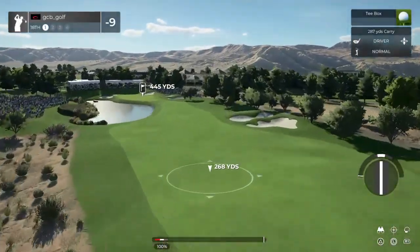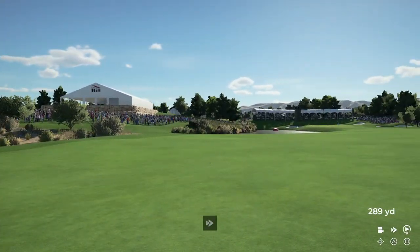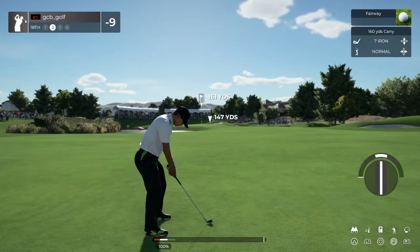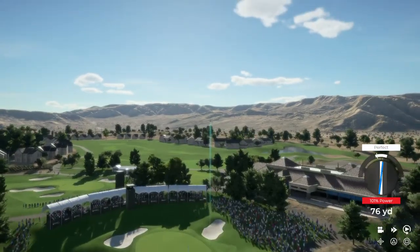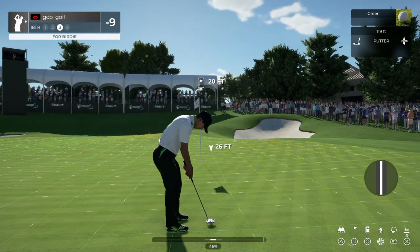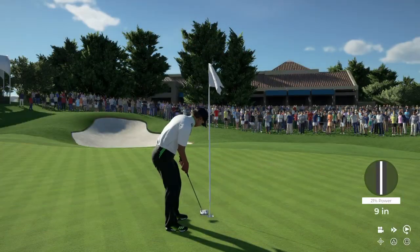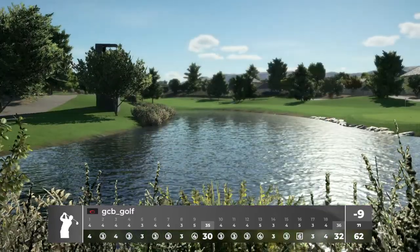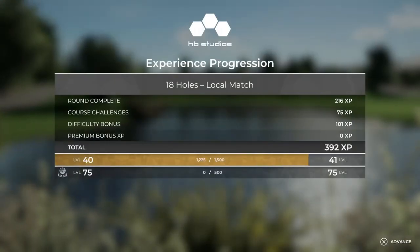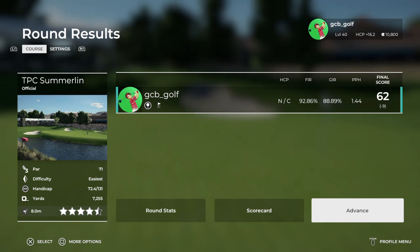Let's see how you do here on the 18th. This is about 160 or so to the pin. 20 feet to go. Nice one, just didn't go all the way. Finishing the day with the tap-in par. Well done out there. Nine under at the end of the round. Thanks for taking me around the course with you. I had a great time out there. Hope we will see you again real soon.